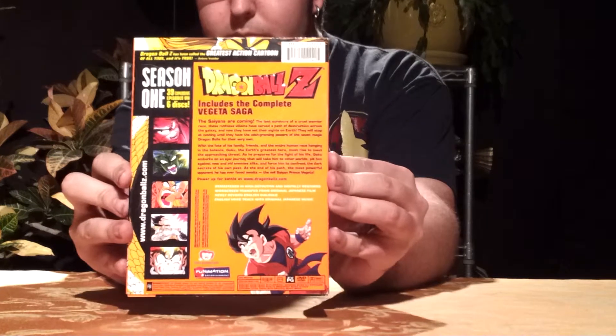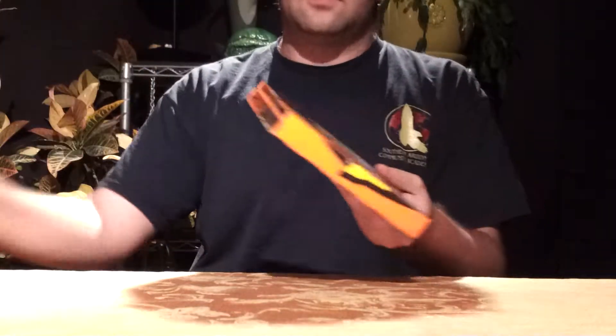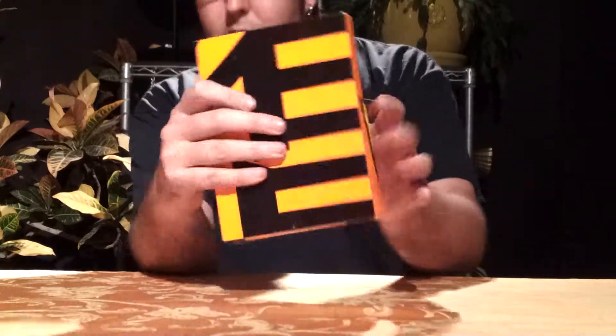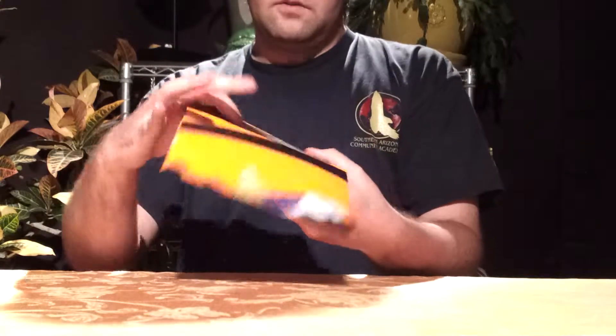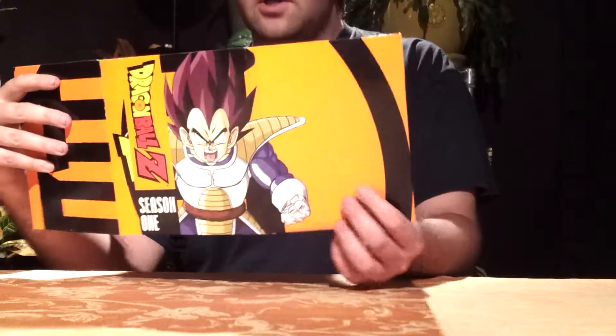There's the back. That's just the outer sleeve, but same thing there. And then you have Goku's kind of patch design here on the back.